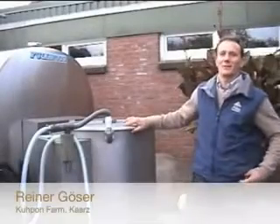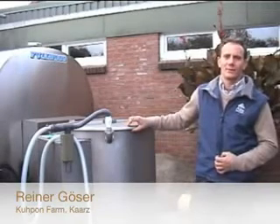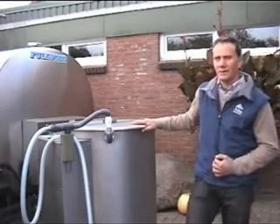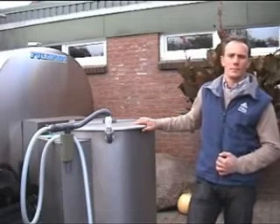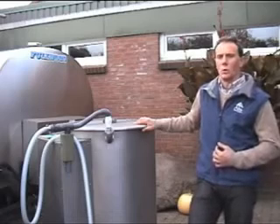My name is Rainer Gürzer. I am the manager of the coupon farm at Katz. Our operation has some 1,200 calvings a year. We've used the Milk Taxi for a little more than a year. Before, we used to feed milk manually with buckets. Since we've been using it, for about a year, we've had a tremendous labor-saving effect.